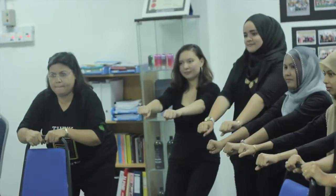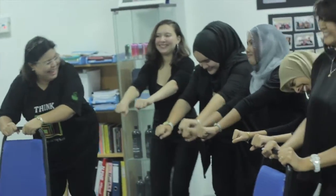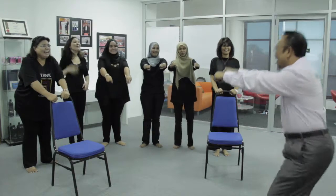One. One. Two. Five. Six. Seven. Eight. Go up. Okay, go round.